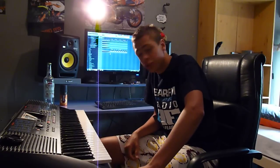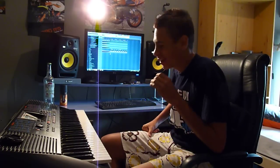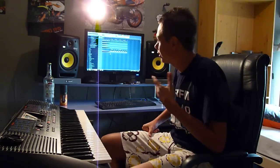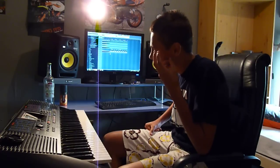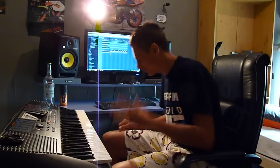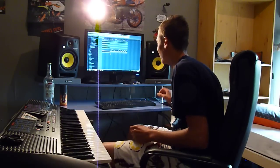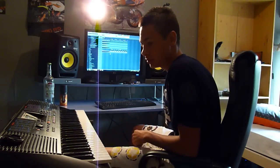Hi guys, welcome to the studio of Darkmission. As you can see, I just bought my new studio monitor speakers, the KRK Rokit 6 G2. They are just perfect — the sound quality is superb. You can hear every instrument, everything. It's just amazing, totally professional. Since yesterday I've been producing a lot with these speakers.